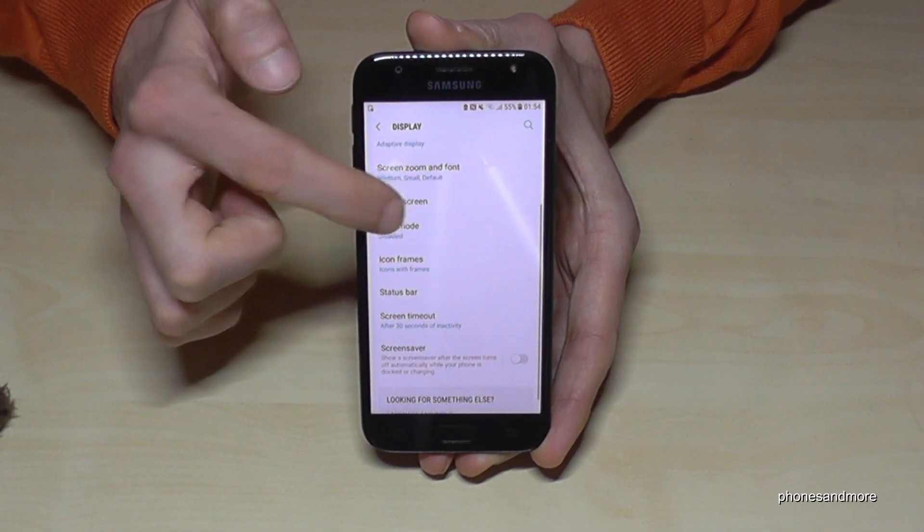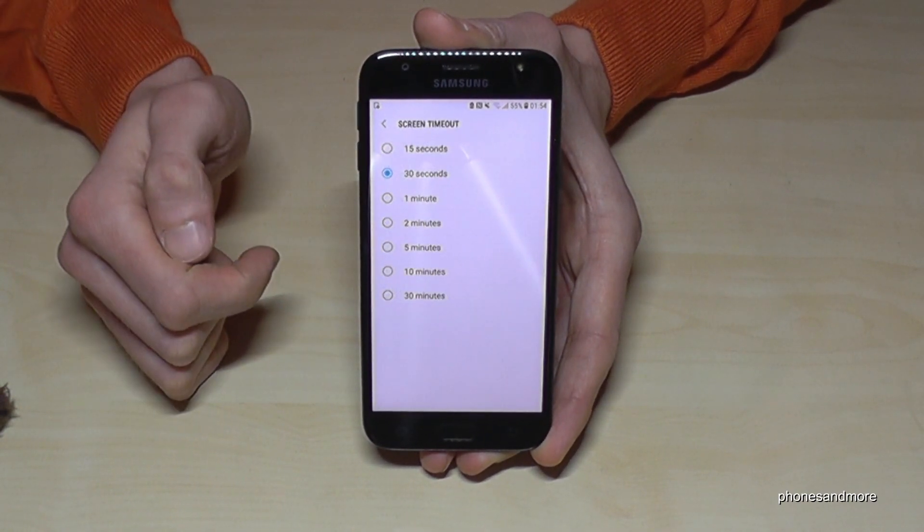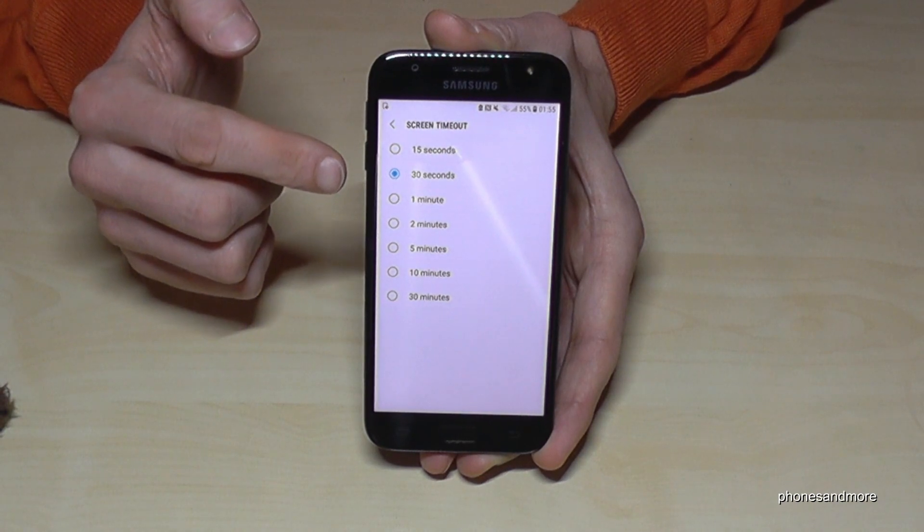If you scroll down a bit we have here the point Screen Timeout. Just tap it. Now we have 30 seconds.